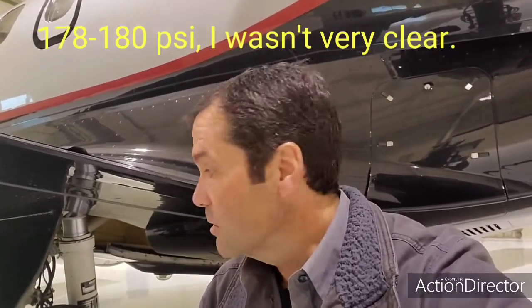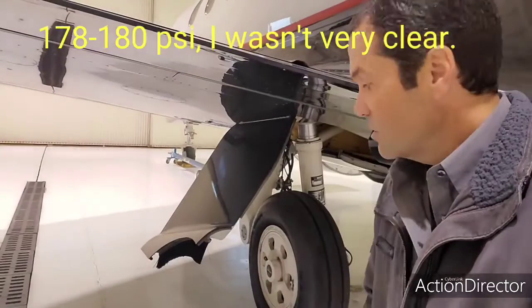The tires were at about 170. The spec says 174 plus 10, minus zero. I usually set them to about 178 to 180, so that's what we keep these tires at and what I'm going to set them to now.